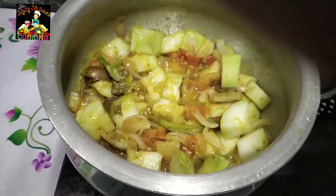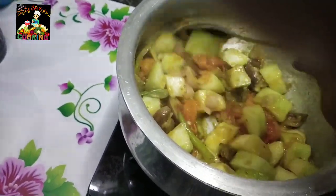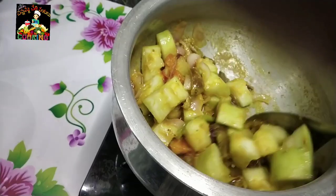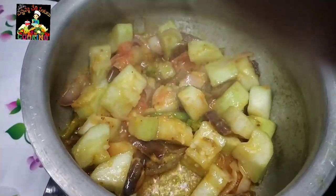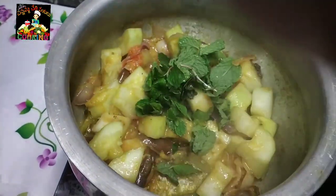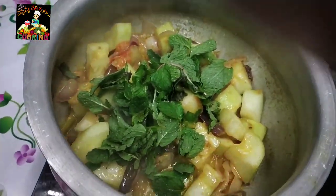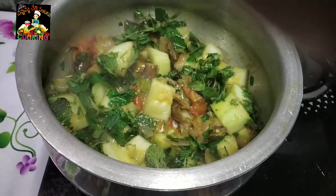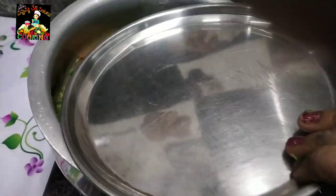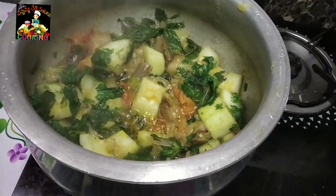Let's fry it in the oil. Add a little bit to the oil. Add pieces of groundnuts. Now we add 30 seconds. We need to put a dhania powder.